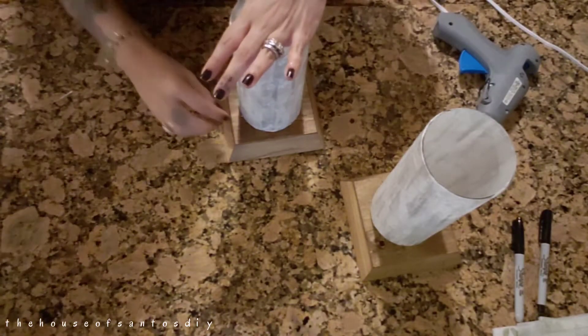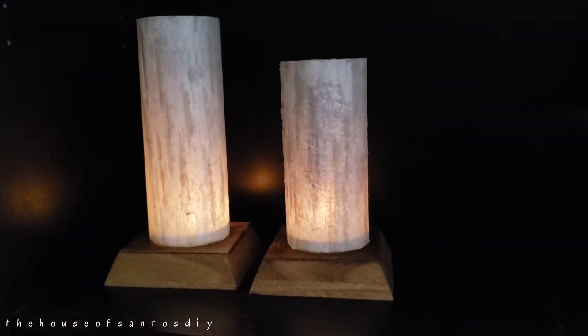Okay guys, this is the finished project and I love it. I hope you do as much as I do. It will look beautiful on your mantelpiece with the rest of your Christmas decor. Thanks for watching.